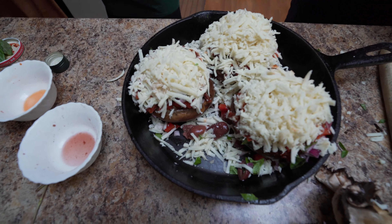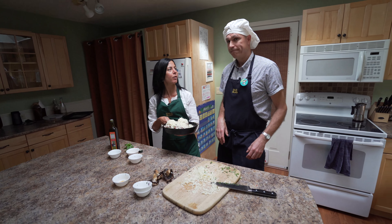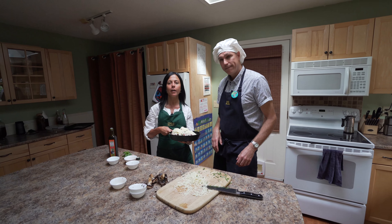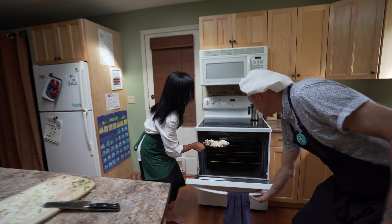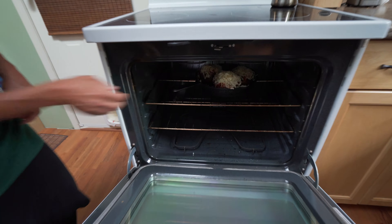There we have it. 30 degrees outside — perfect day to pop these in the oven for half an hour at a scorching 400 degrees. And in they go. Who knew mushrooms could look so good? Thanks for tuning in to the Fried and Pickled Beet and we'll see you next time.